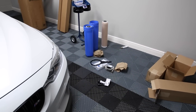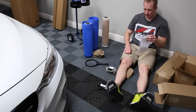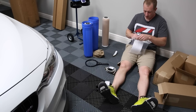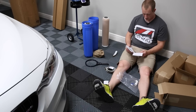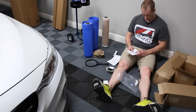All right, so let's do what most of us never do, which is read the instructions. Read before using: please do not drink the water, do not plumb directly into household or water supply, do not operate past a reading of 020 ppm.